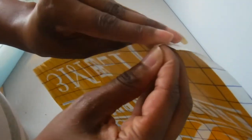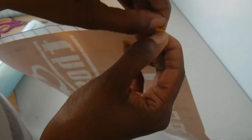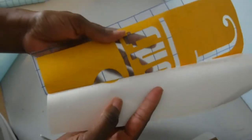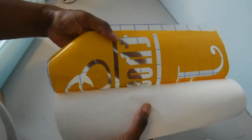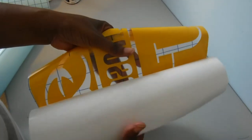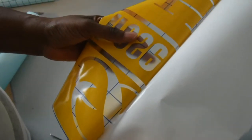Then we turn this over and peel the back off of the Oracle 651. Do this kind of slowly to make sure it picks up everything — those little inner pieces sometimes don't want to pick up. Usually if you just press it back down really hard, it will come up. As you can see, there are still some pieces that don't want to come up; just press it back and slowly peel.